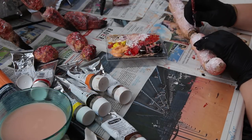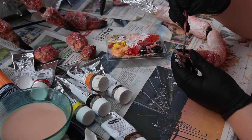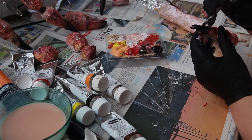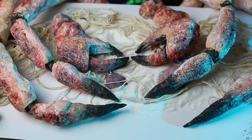Ich male hier jetzt einfach die Krabbenbeine weiter an, gehe mit Weiß, Rot, Gelb und Schwarz drüber, schattiere das und so weiter. Ihr seht das hier im Schnelldurchlauf, wie das passiert. Und so sahen die dann fertig aus – look at them sexy legs, though.